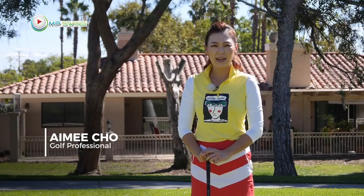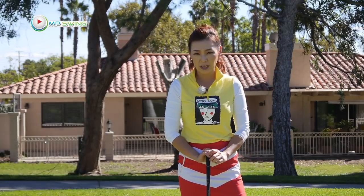Hi guys, my name is Amy Cho. I'm a golf professional. Today, I'm going to help you hit the golf ball long and straight, and show you my Amy Cho swing concept — the Cordex Swing.